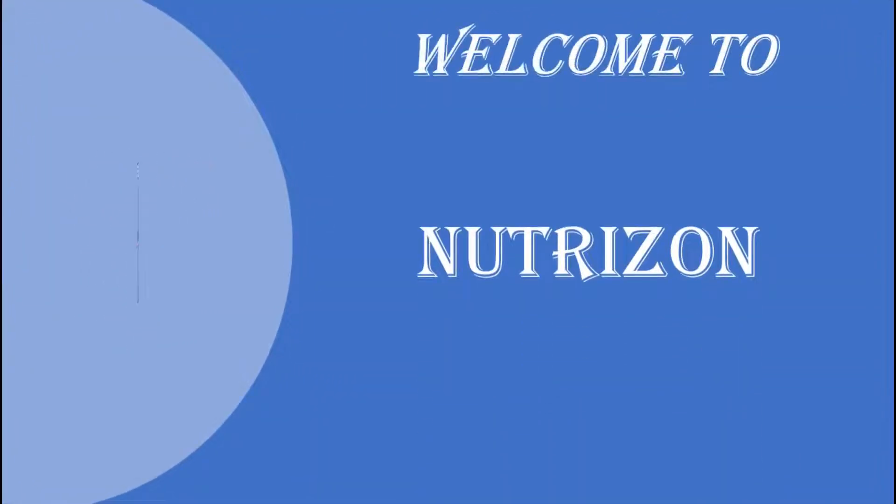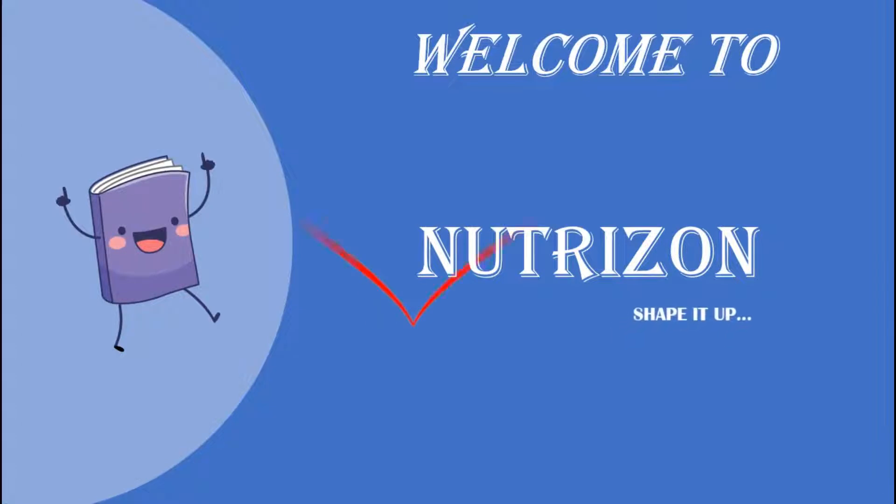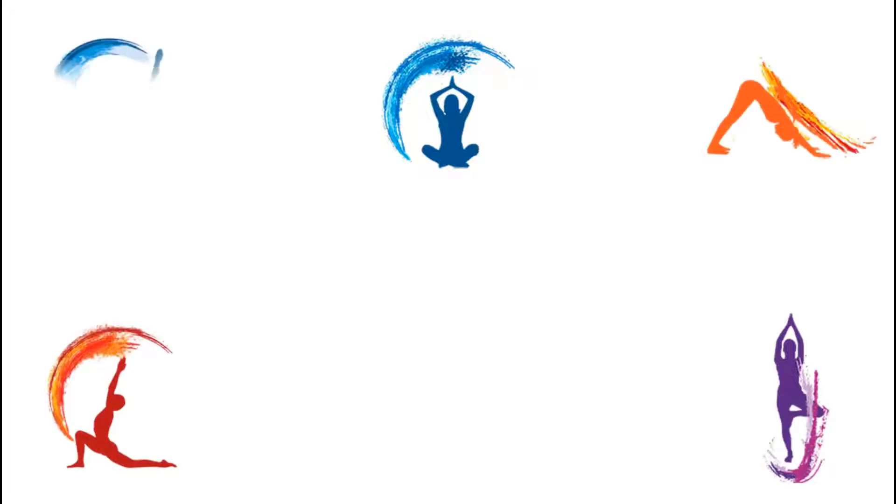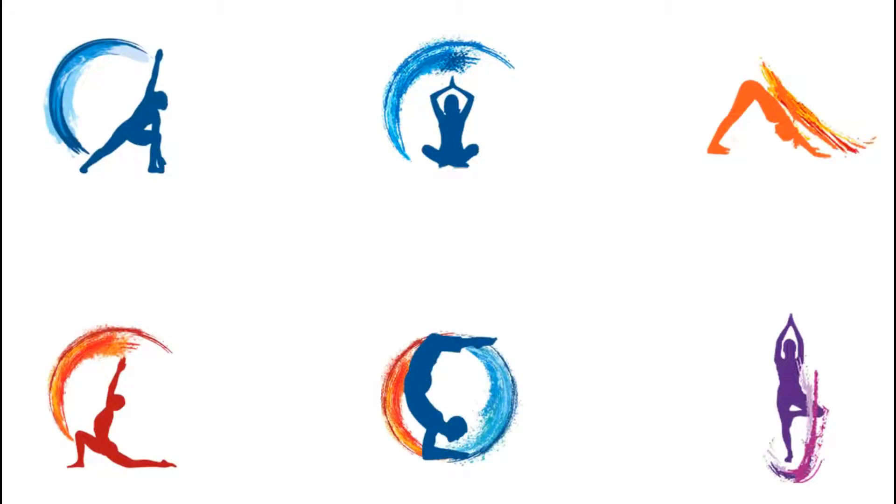Welcome back to NutriZone, shape it up. Yoga is a systematic practice of physical exercise, breath control, relaxation, diet control, positive thinking, and meditation aimed at developing harmony in the body, mind, and environment. On NutriZone we will be covering beginner to advanced yoga practices. Please like, share, and subscribe to our channel and click the bell icon so that you get notifications whenever we post a new video. Without wasting any more time, let's get into the video.